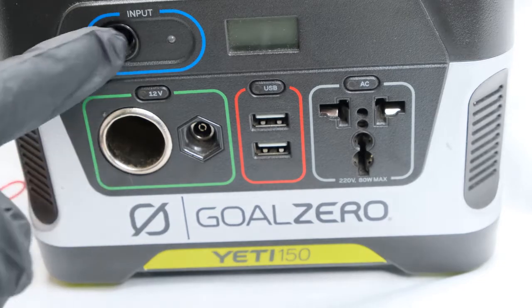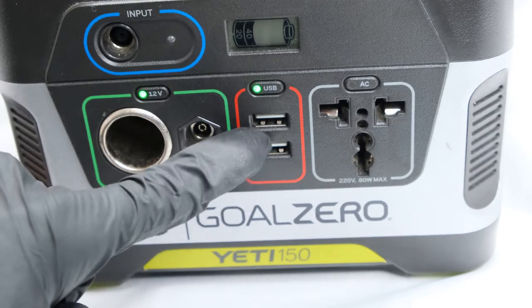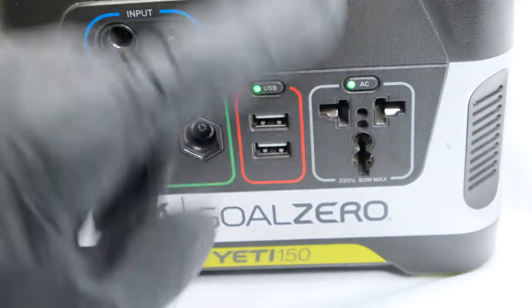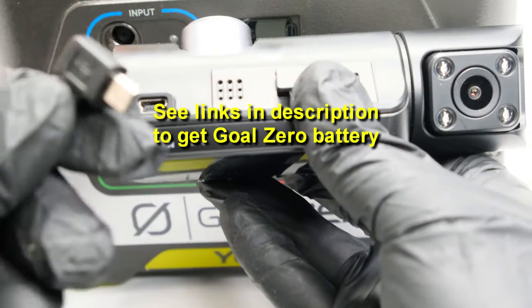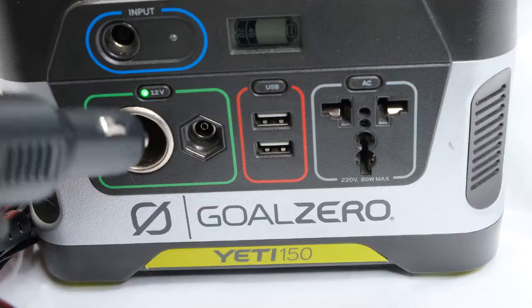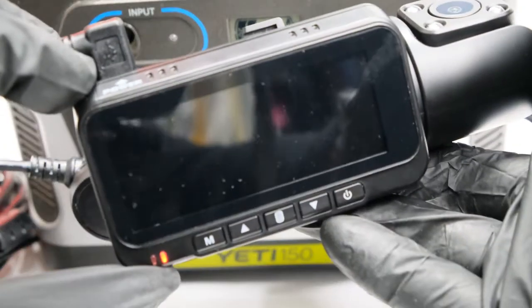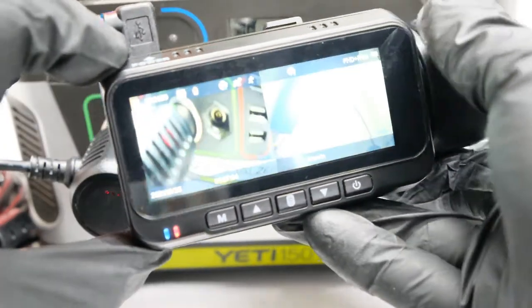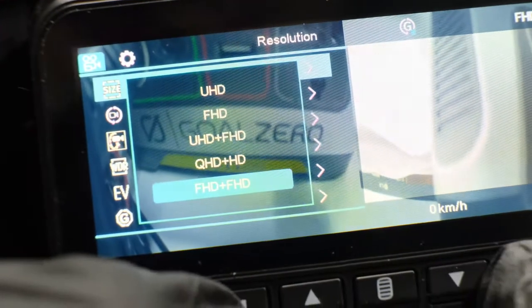To show you the live demonstration, I'll be using a portable battery from Goal Zero, the Yeti 150. It's a convenient little portable battery you can take anywhere when you need power where you don't have access to it. It's got a 12-volt socket as well as two USB ports and an AC plug. Check the links in the description to get this battery. I'm going to connect the power cable into the dash camera and then put the car socket into the 12-volt of the battery. Once I turn it on, the dash camera will automatically start and begin recording — simulating exactly what happens in your car when you turn on the engine.